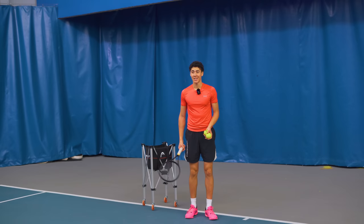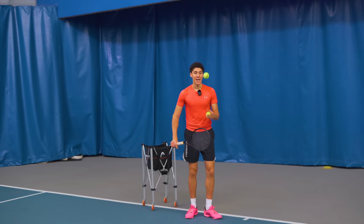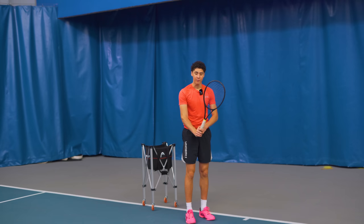A one-handed backhand without topspin is nothing more than a slice. The number one reason for failure to get massive amounts of spin on the one-handed backhand is failure to keep the racket head above the wrist at contact point.